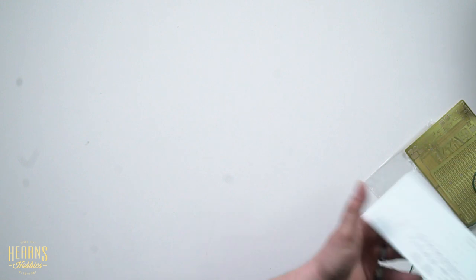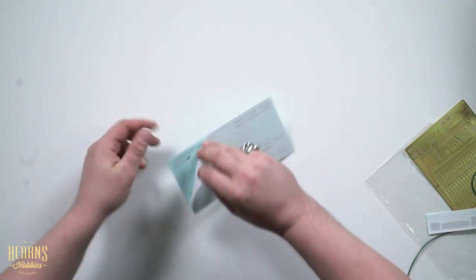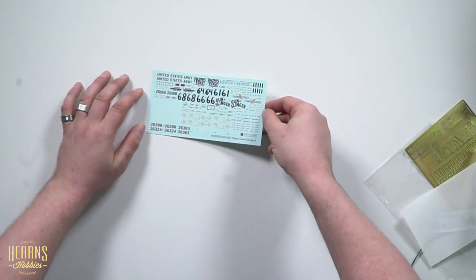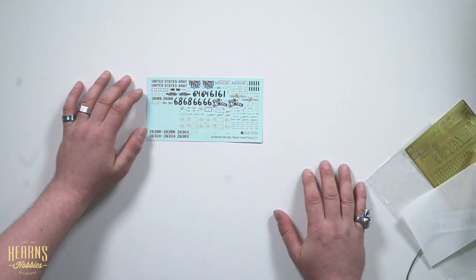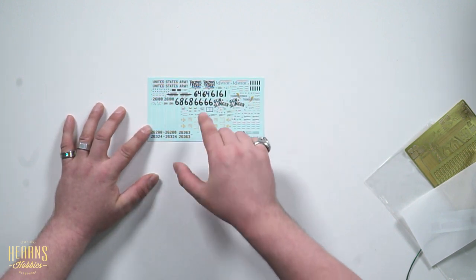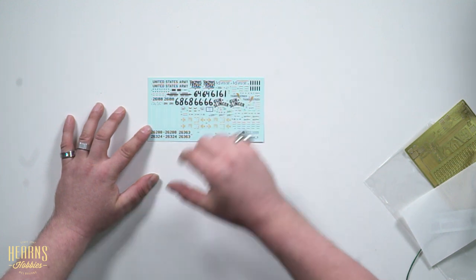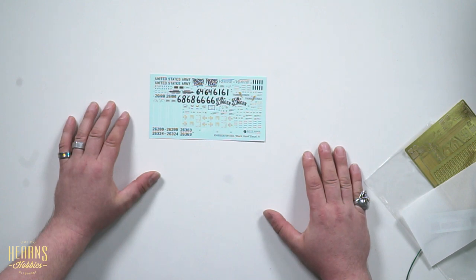And now the decals — they've even gone to the effort of getting all of the individual names of the helicopters that were used during Black Hawk Down for Super 6-1 and all of the comrades that went flying in there, and all of the specific details that the army boys had painted onto the helicopters. Excellent. Very impressed. I like this kit — I'm very impressed with this kit.